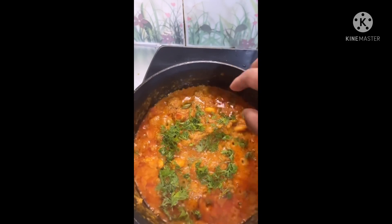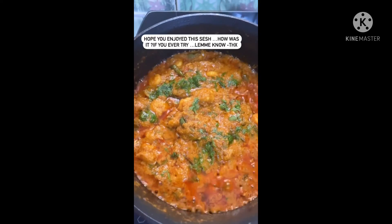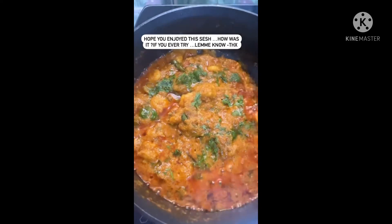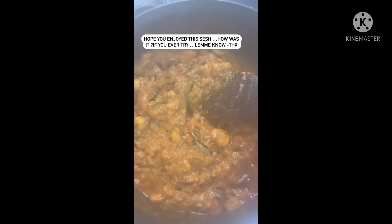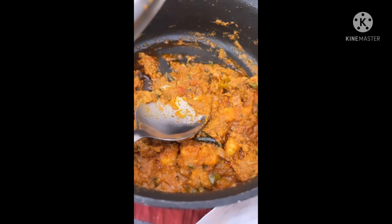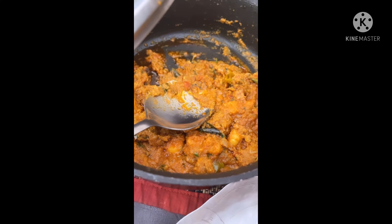We are done! There you go - prawn curry, my way. We did a double time in the video, but otherwise it is all done. This is my curry, all done and ready to eat now. As you can see, you can make it with a lot of consistency. That's my nice dish and I am devouring this.